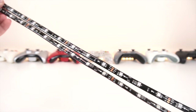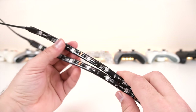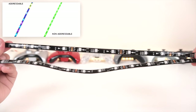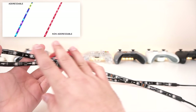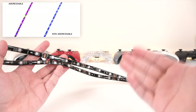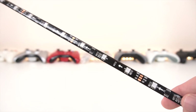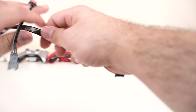Here are the RGB strips themselves — you get two of them and they're both addressable. They're not very condensed but they are addressable, which is pretty impressive especially for the price. If you don't know what addressable RGB strips are, basically they're not the RGB strips that are going to just have one color at a time. Instead, they're actually going to have multiple colors lit up all at the same time in sequence.